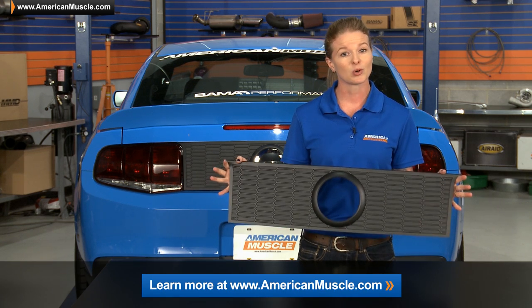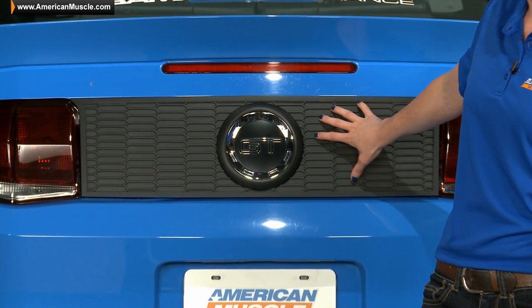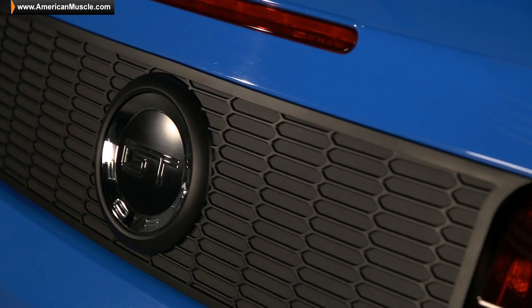If you'd like to see more pictures of this installed on actual customer cars, just click the link below and head back to the product page on americanmuscle.com. One of the best parts about the deck lid panel is that it actually retains the factory trunk emblem, and the factory trunk emblem in addition with the Honeycomb Deck Lid Panel really drives home that retro look.